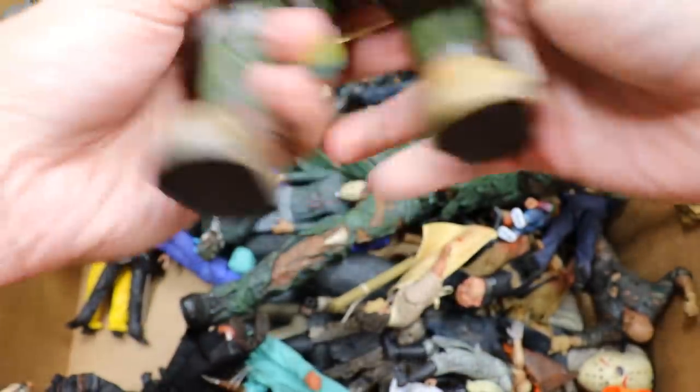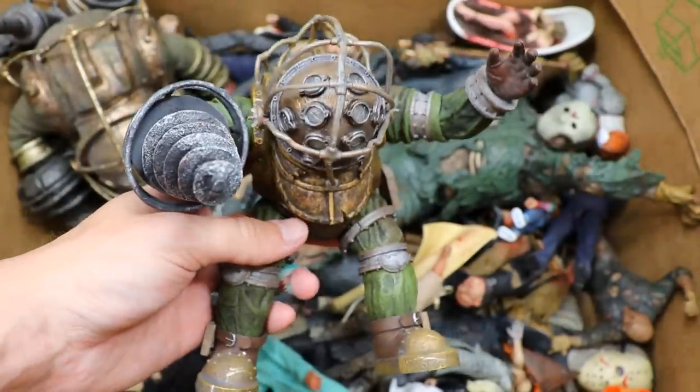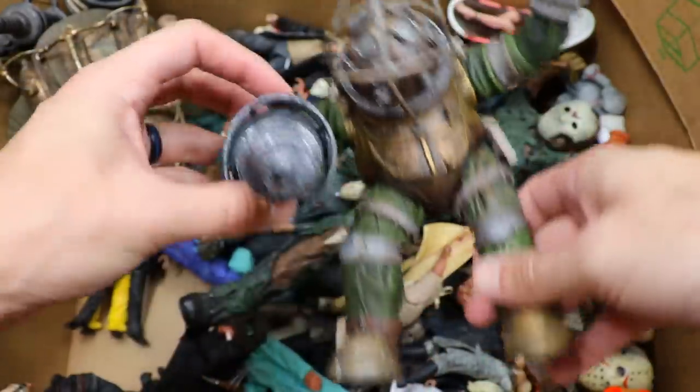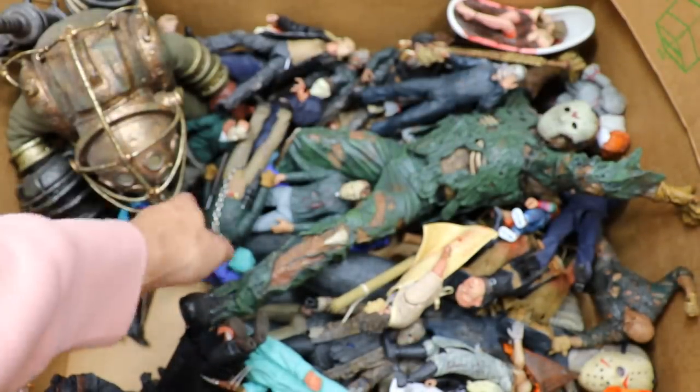Up next we do have a smaller Big Daddy. This is a lot tinier than the big version, but it's still a really nice figure and I think this one goes for a pretty penny. I want to say it was a two-pack — could be wrong about that. Not nearly the scale of the other one, which we'll get into later.